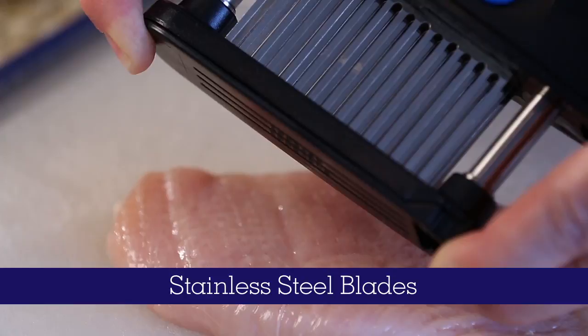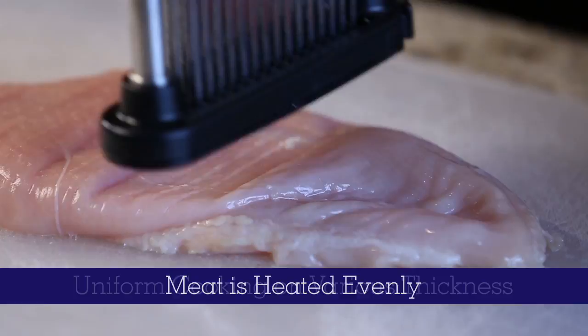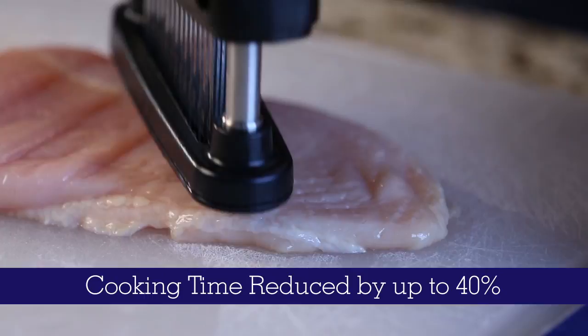Razor-sharp stainless steel blades easily cut through the connective tissue that causes meat to be tough, delivering mouth-watering results every time. Heat penetrates the meat much more evenly, resulting in uniform cooking throughout varying thicknesses of meat.